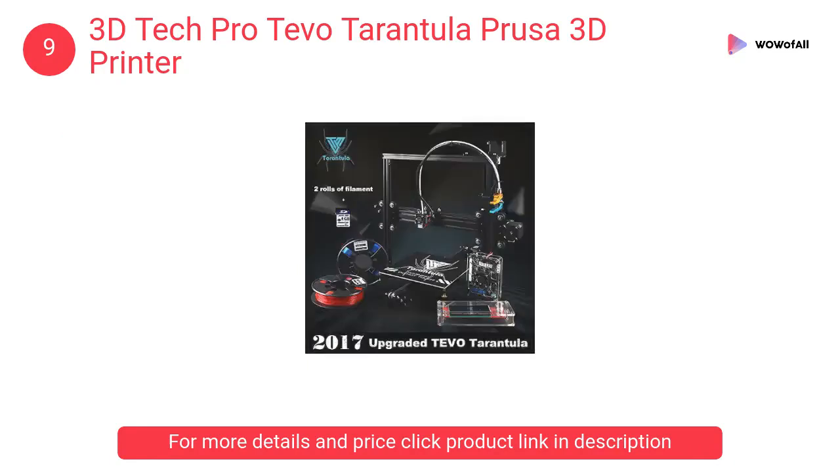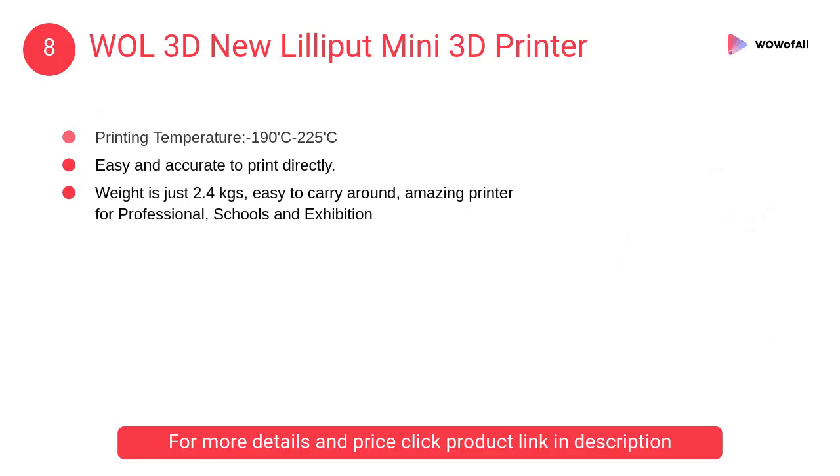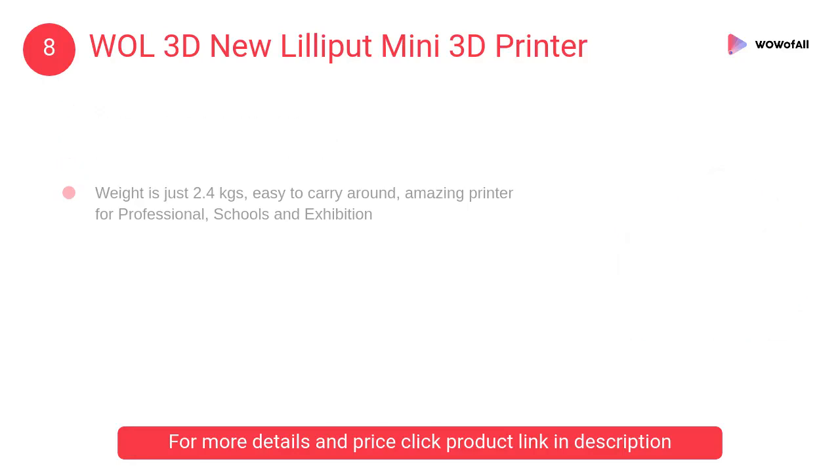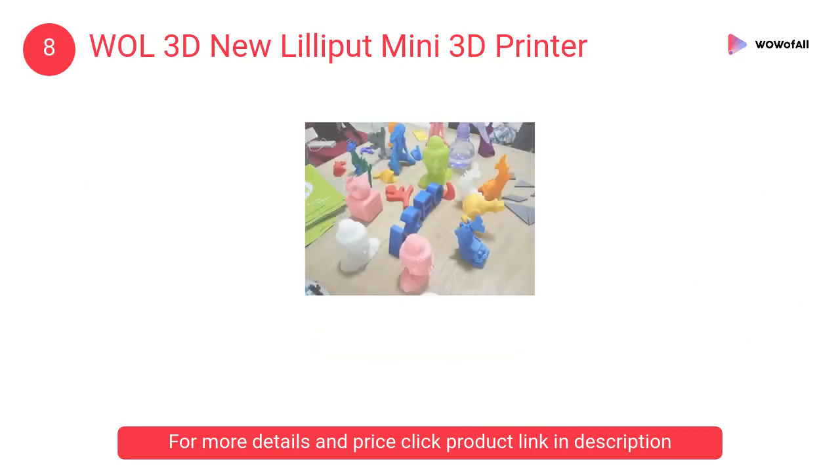At number 8, the WOL 3D New Lilliput Mini 3D Printer. It is easy and accurate to print directly. Weight is just 2.4 kg, easy to carry around. It is an amazing printer for professionals, schools, and exhibitions.